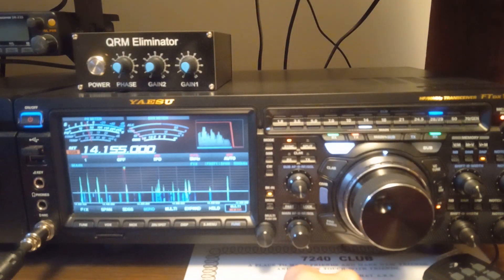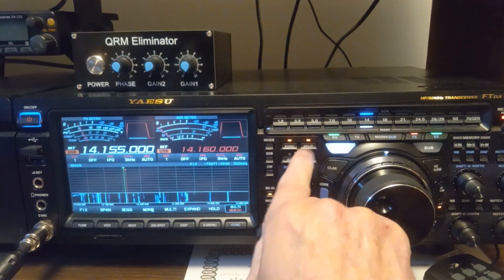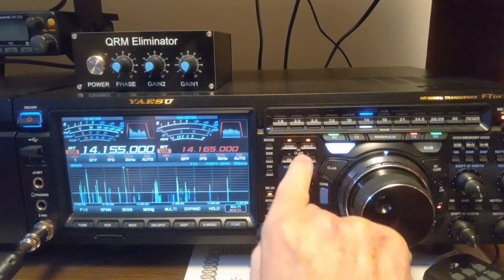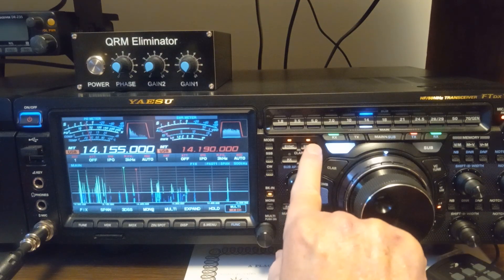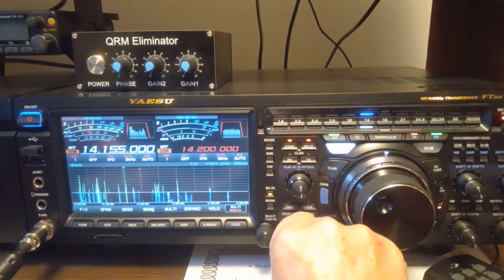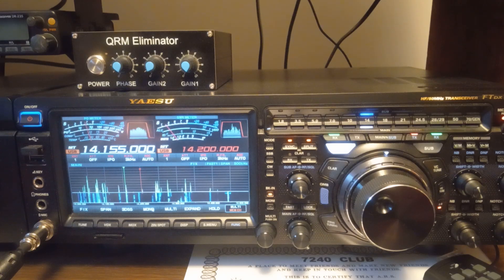Let's just say there's a big DX station right here, and he's operating 5 kHz up. First thing I'm going to do is hit the split and hold it in. It went to 14,160. Say like he's on 14,165, 170, 175, 180, 185, 190 — say like he's on 200. I'm going to receive right here, key up my mic and call for him on 14,200, and try to get him in the pileup. That's the split feature.